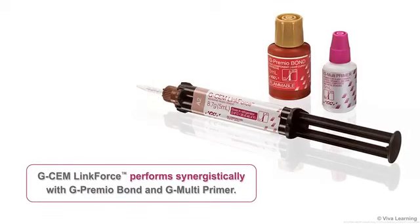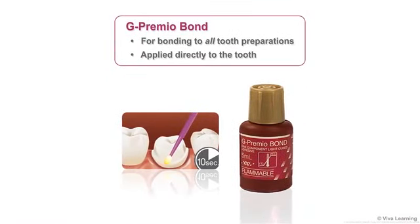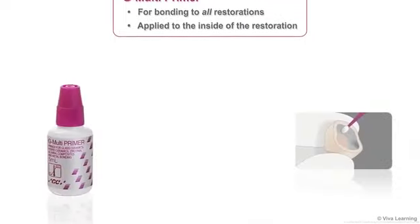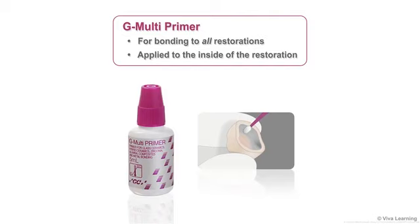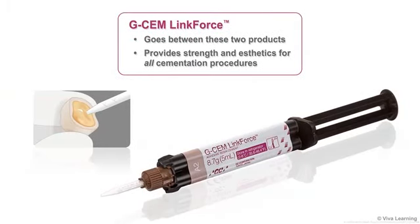G-CEM LinkForce performs synergistically with G-Premio Bond and G-Multiprimer. G-Premio Bond is for bonding to all tooth preparations and is applied directly to the tooth. G-Multiprimer is for bonding to all restorations and is applied to the inside of the restoration. G-CEM LinkForce goes between these two products, providing strength and aesthetics for all cementation procedures.